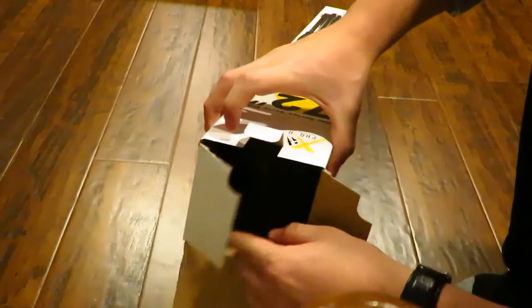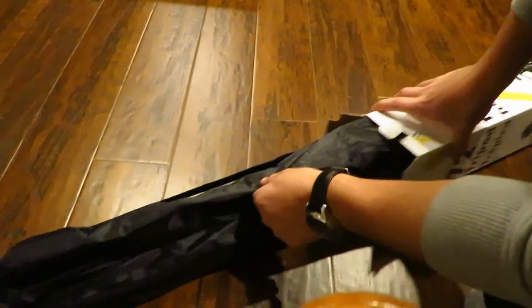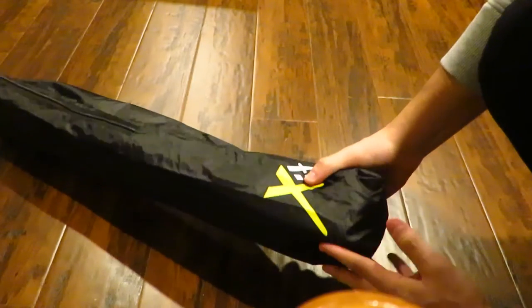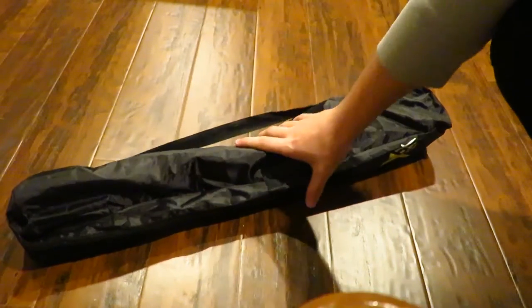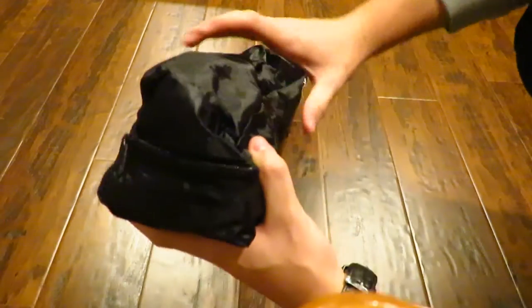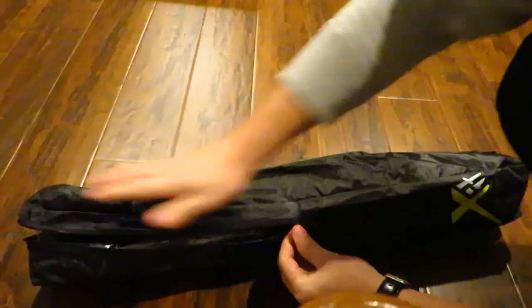I have opened it before just to see what's in here, so let me just show you guys. As soon as you open it, you're going to see this black carrying bag. It's completely black, has the Xit logo on it, and a carrying strap — which I don't think I'm ever going to use, but it's good to have. So it's pretty good that it does come in the box.